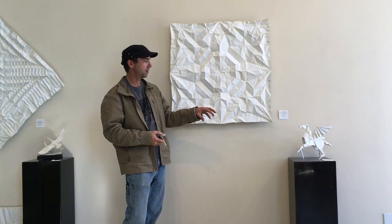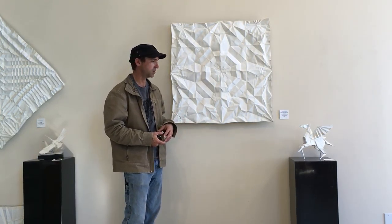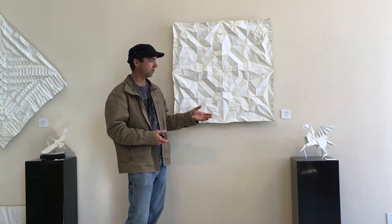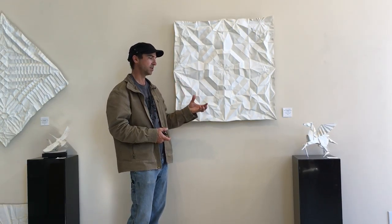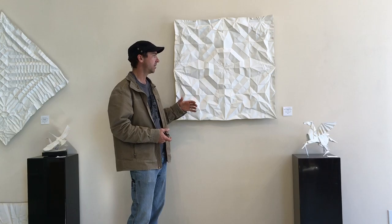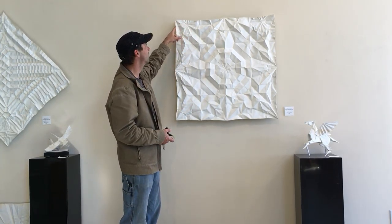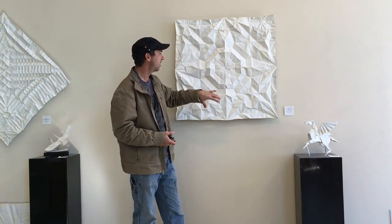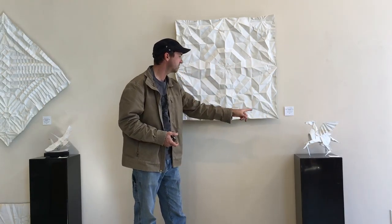For me, the folded version is a masterpiece of origami — especially in Lang's execution of the details and the final positioning. But it really completes the story in the unfolding aspect, because you can see the pegasus unfold into a star. You can actually see the different details like the winged patterns in the unfolded version — the head and the ears, the front legs, the back legs, and the tail.